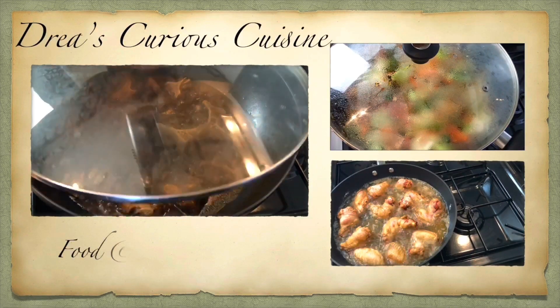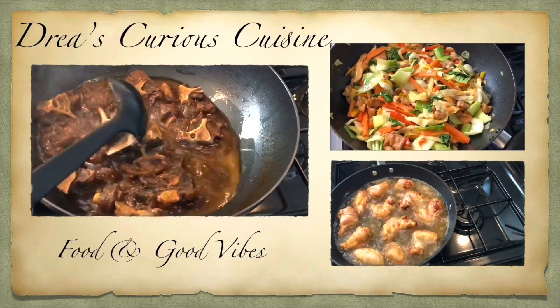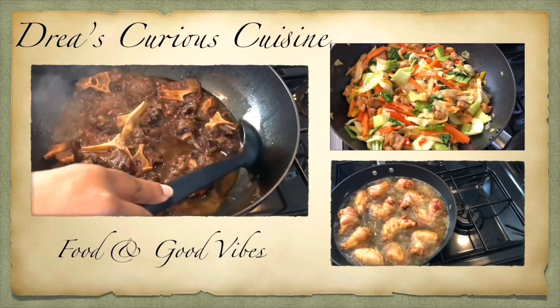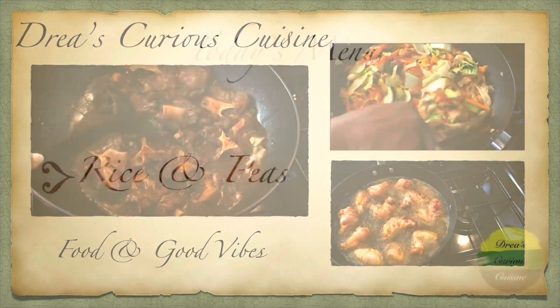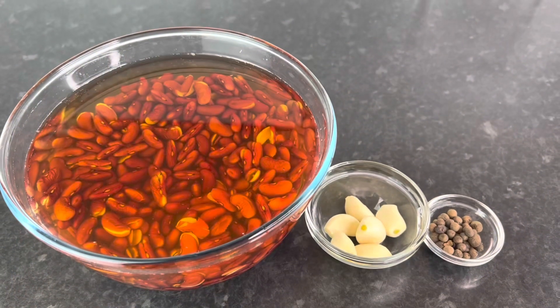Hey vibes fam, welcome back to my channel where good food and good vibes is a must. Welcome back to another video — today we're going to be making some rice and peas, and here are my ingredients that I'll be using.